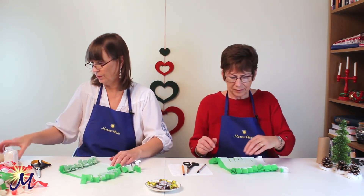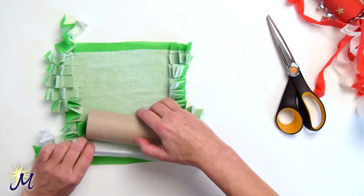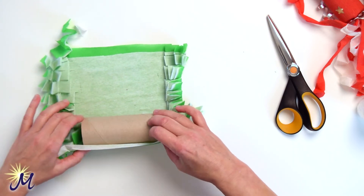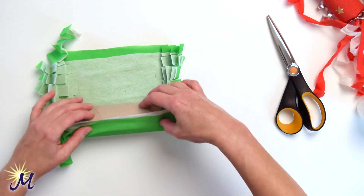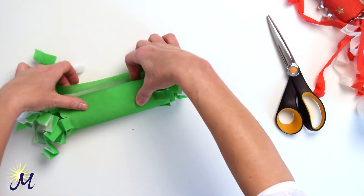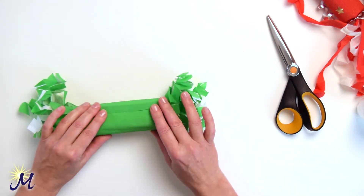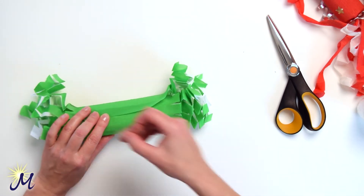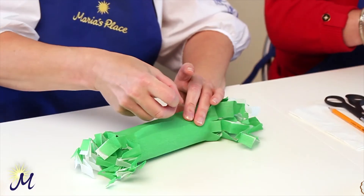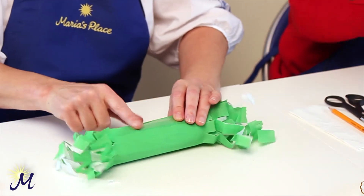Now get your piece of paper roll. Place it near one end and start rolling, making your way across. You get to the end, fold it over. A piece of scotch tape and put it down the join to secure it.